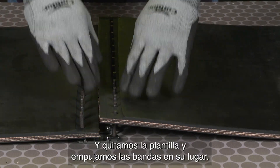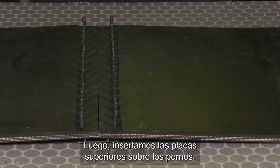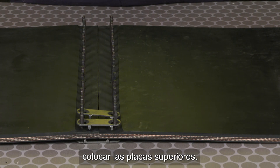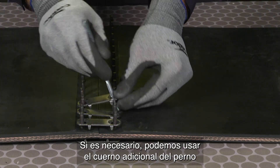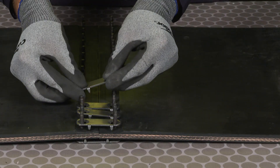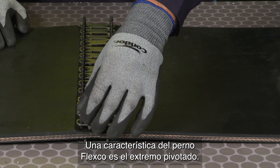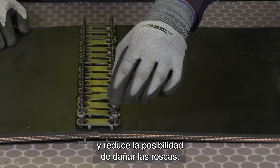Remove the template and push the belts down into place. Next, we're going to insert the top plates over the bolts. On thicker belt, you may find it's harder to get the top plates on. If needed, we can use the additional bolt horn to help place those top plates into position. Next, we're going to place the nuts onto the bolts. A unique feature of the Flexco bolt is the piloted end, which helps for quicker installation of the nut and less chance of stripping out threads.